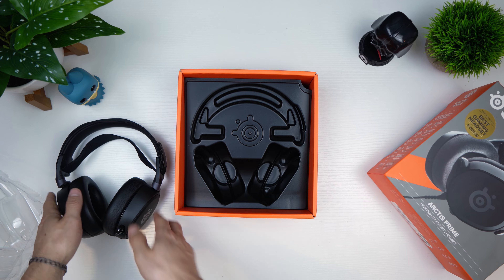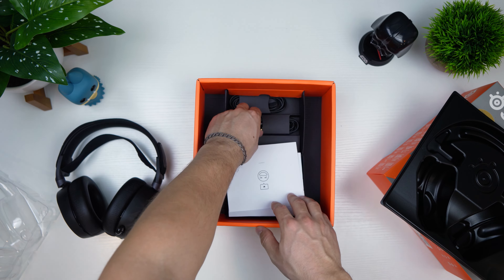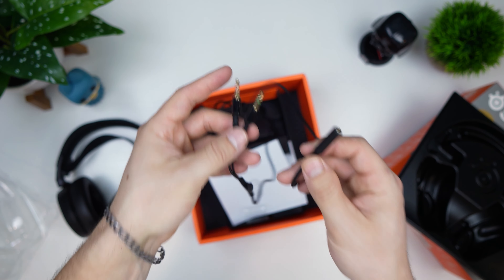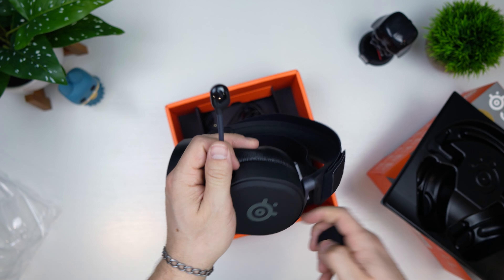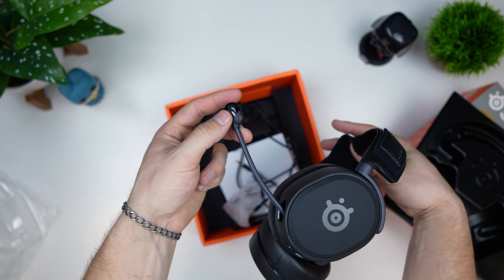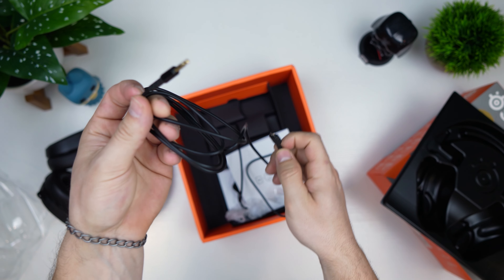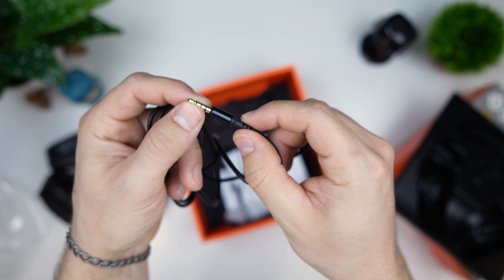Let's see what else is in the box. We have a nice little accessory box. I love the packaging. There's some paperwork, a 3.5 millimeter splitter cable that's got to be at least two feet long, and what I believe is a little foam filter for the mic. Let's see how that looks — you stick it right over the mic. It looks a bit funky actually, it looks way better without it. Then also in the box is a mini USB to 3.5 millimeter connection with a gloss accent on the end.